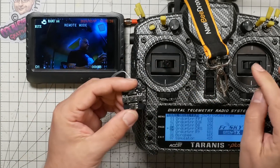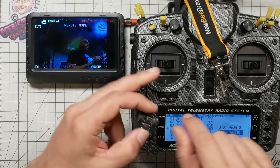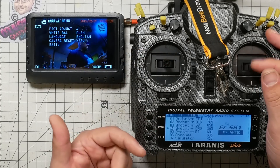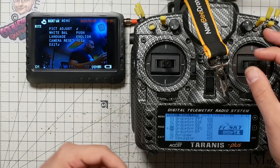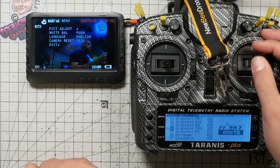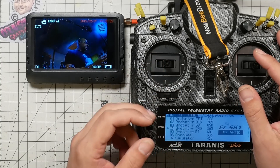Up, down, left, right on the sticks correspond to the joystick directions. To click the center button, you yaw right. So to open the menu I yaw right — and here we are — and I can move through this menu just like it was a regular camera. I'm going to exit out of that and cancel.